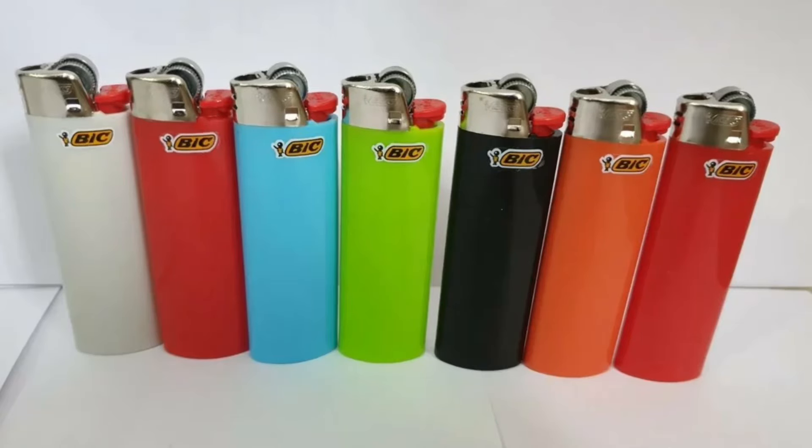Beyond choosing BIC as a company, you can see I chose a red lighter. You can find BIC lighters in blaze orange, but they're pretty hard to locate. I would just recommend a brighter color — red, bright blue, yellow. I don't recommend camouflage or black, because if you drop your lighter on the ground, you may lose it. So always start with a BIC lighter, and a bright colored one at that.